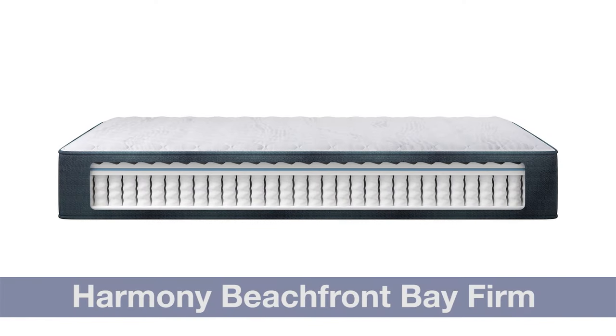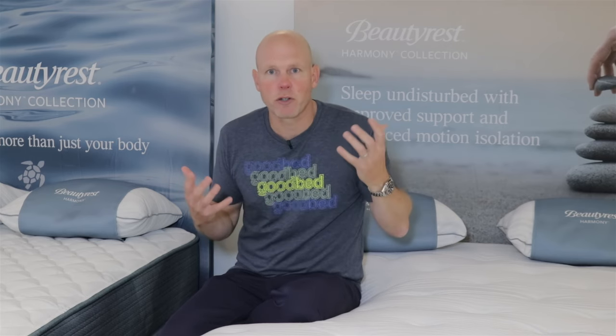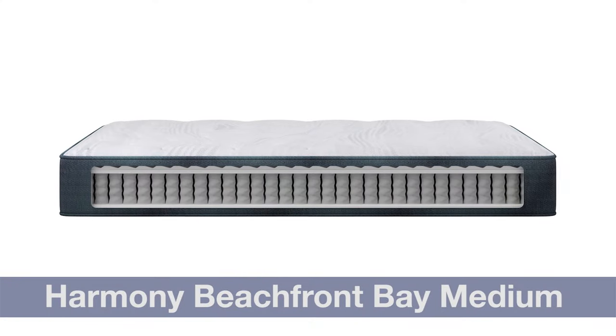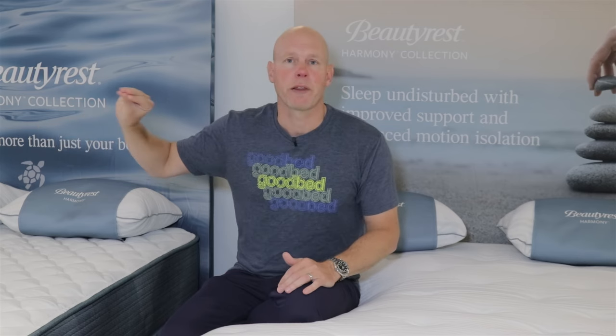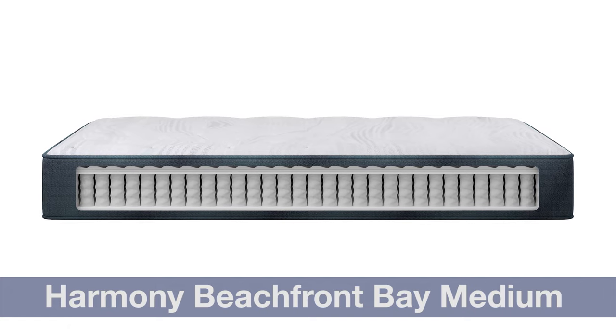Where the Harmony line starts is a family of four models — what I called level one — that are likely to be found under the name Beachfront Bay. Those models in general are going to use an 875-coil density unit of those eight-inch-tall pocketed coils, and each coil is going to be made from a single strand of wire — what Beautyrest calls their original pocketed coil. The one exception is the base model, the Beachfront Bay Medium, which uses a slightly lower coil density of 825 coils and does not have the Active Response Memory Foam.